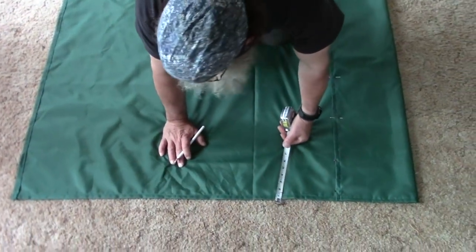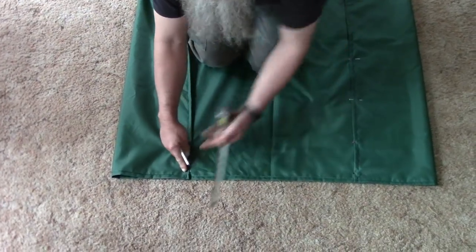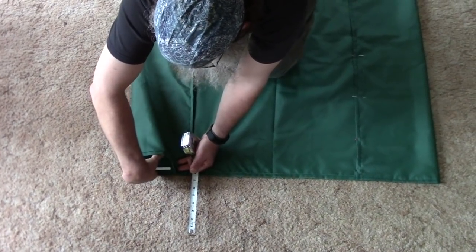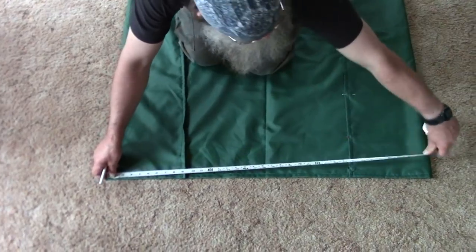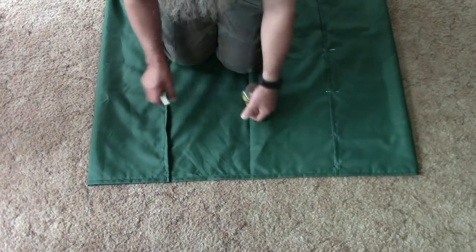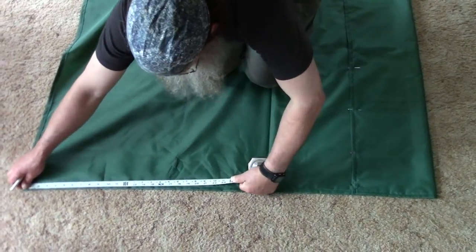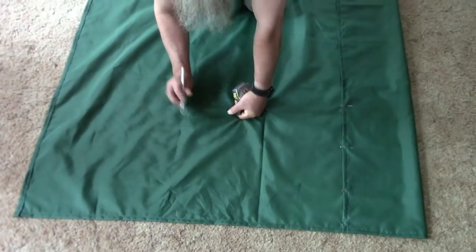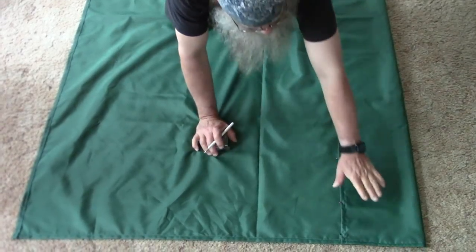What we've done now is overlap this about nine inches to give us a nine-inch sleeve that'll fit quite a wide range of poles. That gives us the approximately 37 inches of finished width — the goal we're trying to achieve. To get that, we measured in 18 and a half inches and marked it, then did that every so often going down the length, and then folded it over.